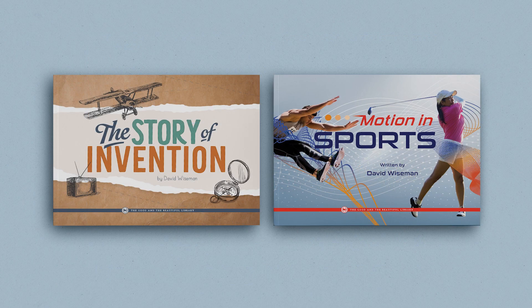The Motion and Simple Machines unit also has an optional but wonderful book pack. These beautifully designed and illustrated books cover additional learning topics in greater detail. While the book pack is not a required resource, it is an excellent way to provide your learners with additional materials to dive deeper into the topics studied in the unit.